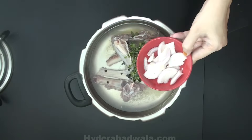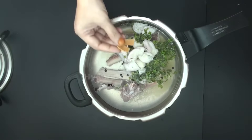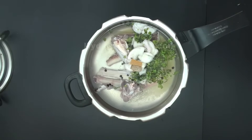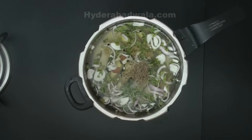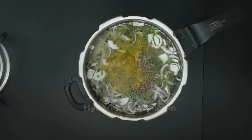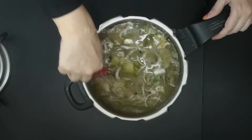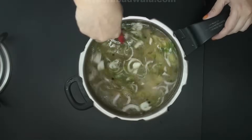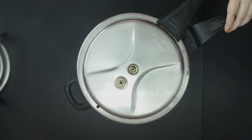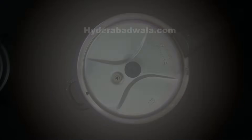Add 1 onion sliced, measuring about 35 grams. Add 2 small sticks of cinnamon, half teaspoon caraway seeds or shazira, and one fourth teaspoon turmeric powder. Mix well, close the lid. Cook on medium flame for about 20 to 30 minutes till the water is reduced to half.